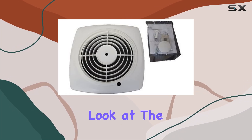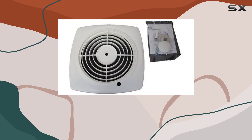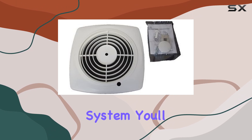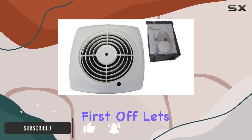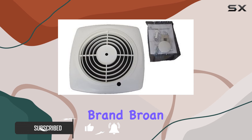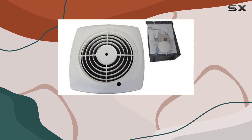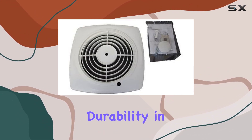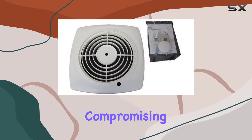Today, we're taking a closer look at the Browne S97011790 grill replacement. If you're in need of a replacement grill for your car's ventilation system, you'll want to pay attention to what we have to say about this product. Browne is a well-known name in the industry, trusted by many for their quality replacement parts. This grill is no exception — crafted with durability in mind, it's designed to withstand the rigors of daily use without compromising on performance.